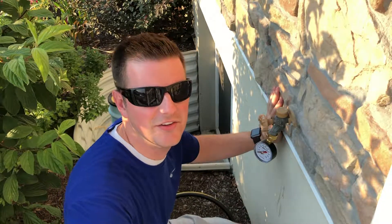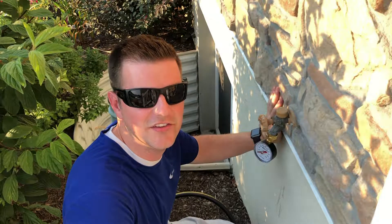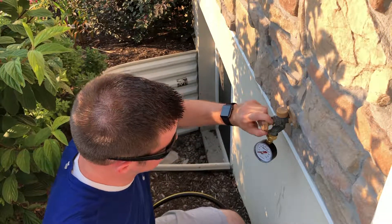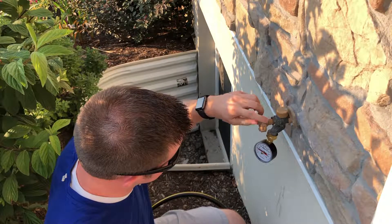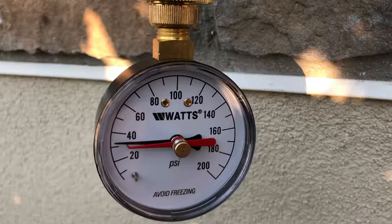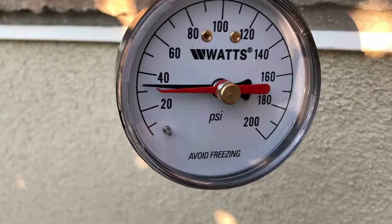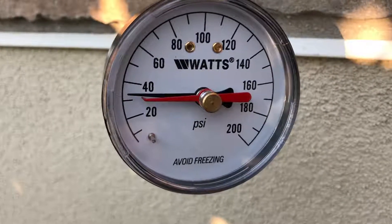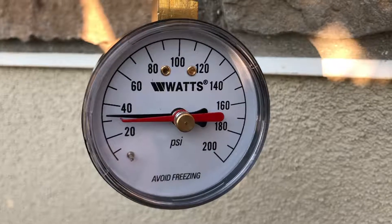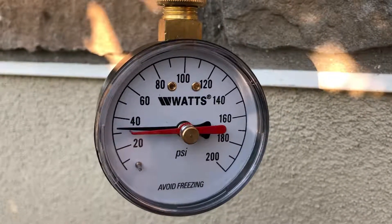We've got it hooked up to the house spigot. We'll turn on the water and see what we get. As you can see, we're getting just over 30 — I would say maybe 33 or 34. Okay, let's go do the new one off the main sprinkler line.